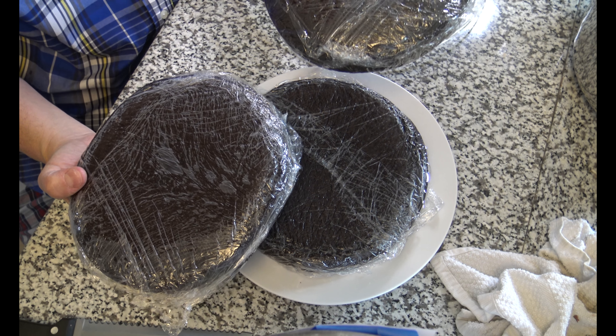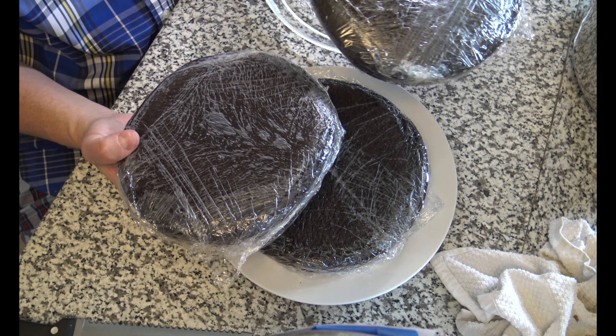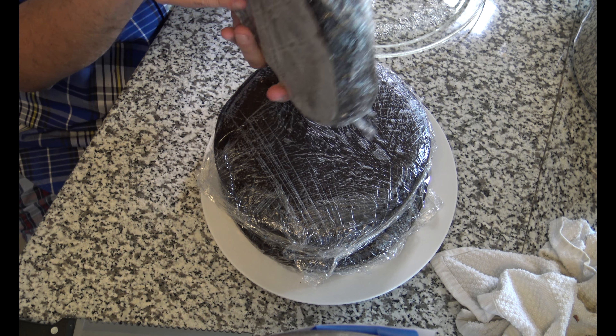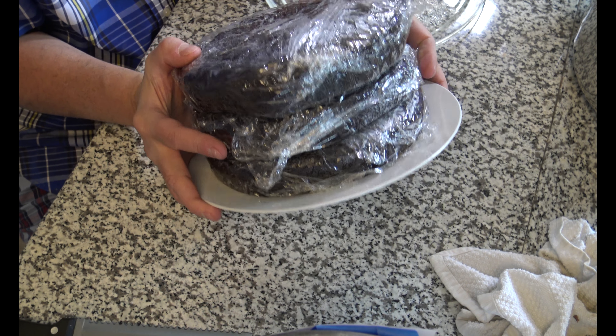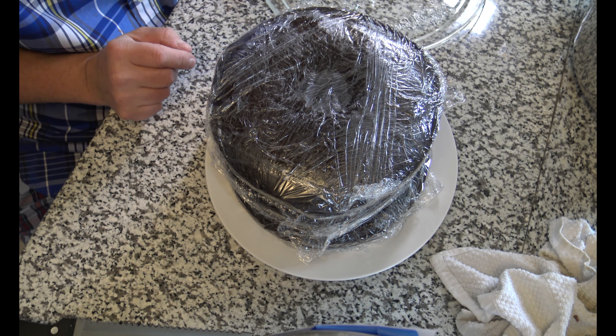What I've decided to do after I put them in the freezer was, instead of making a three-layer cake, I decided that I was going to slice each one of them in half. And instead of three layers, I would make six layers. Won't that be exciting?